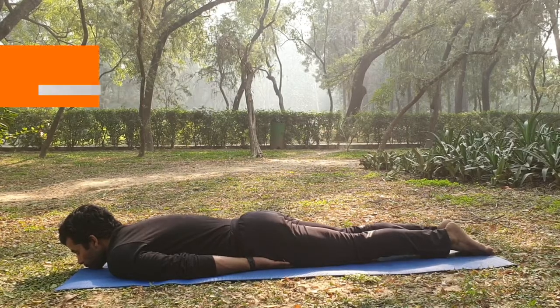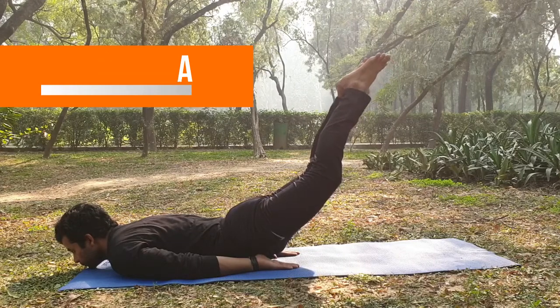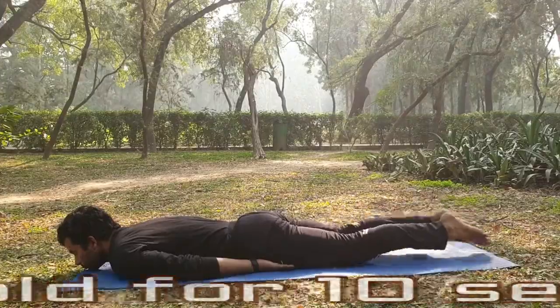For Shalabhasana, inhale and lift both legs, keeping the chin on the floor. Hold for 5 seconds, then exhale and lower to the floor again.